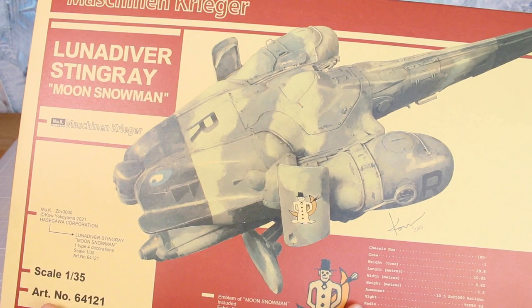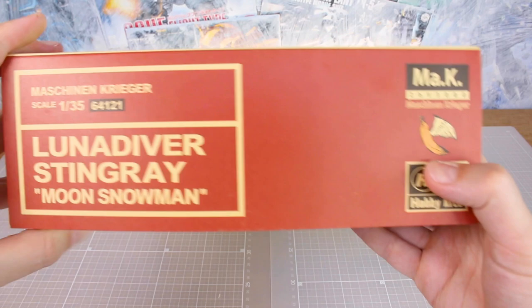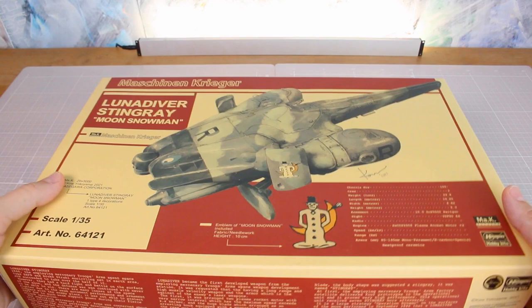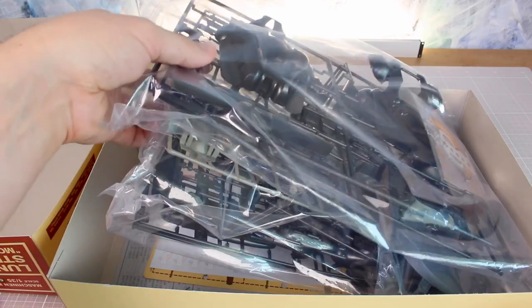The new version has a horizontal style box art instead of vertical, which is much easier to show on camera. Once again there's some beautiful artwork of the Luna Diver in the new color scheme. Contents: one type, four decorations, 1/35th scale. You also have the emblem of Moon Snowman — a fabric needlework patch included. This is I believe the second kit release that comes with a special patch, after the Bomber Cat version of the Falk. On the box sides we've got the Banana Wings logo and the Moon Snowman patch design.